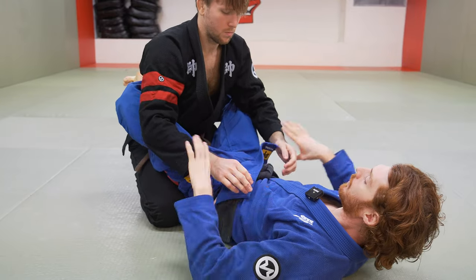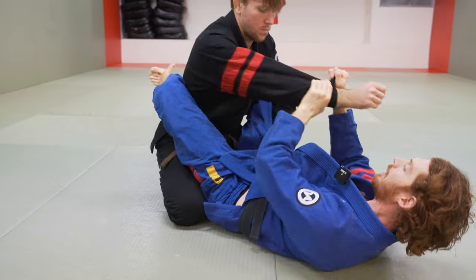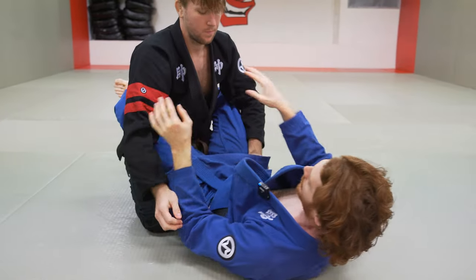If he goes one high, one low, then often I'm looking for a cross sleeve grip. I go under, grab my own wrist, break, and now I can drag this arm across to go for the back or progress into other stuff.